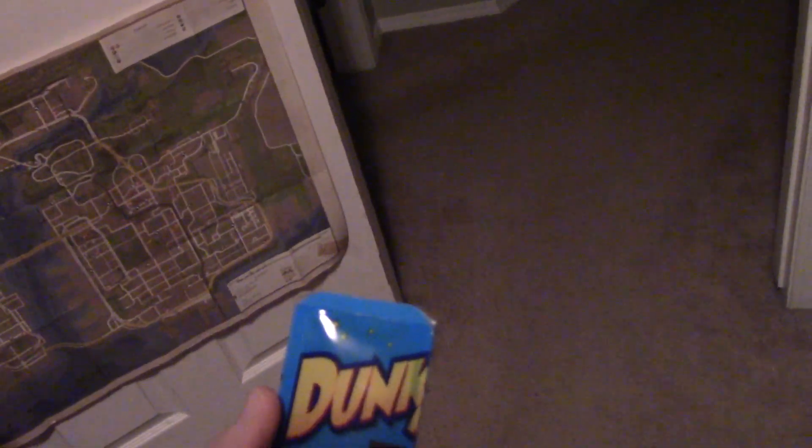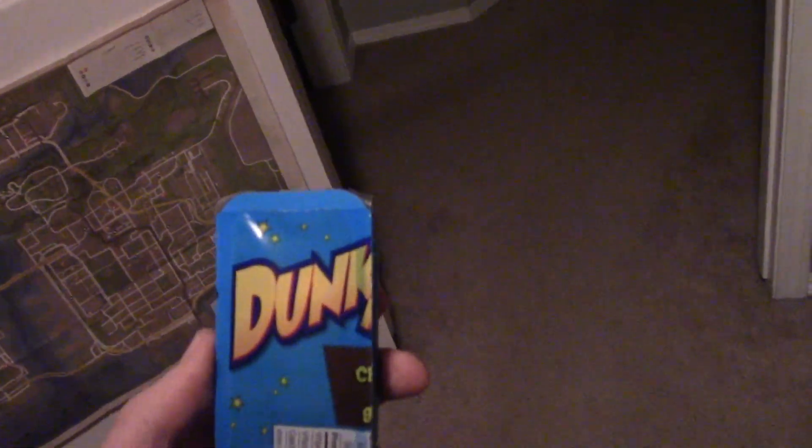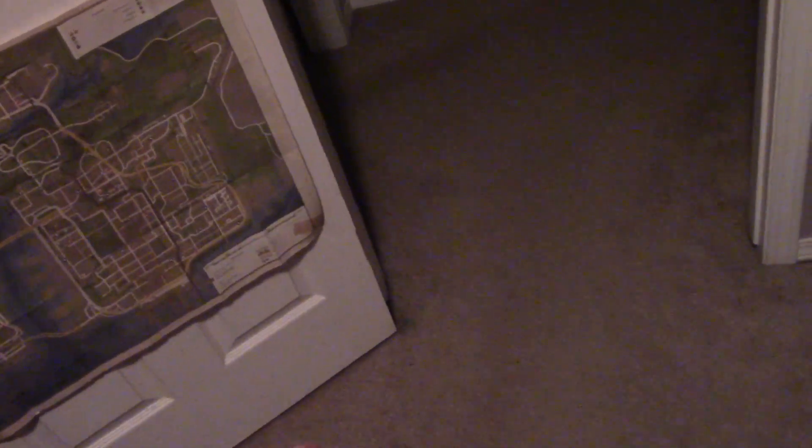So I was in Victoria this weekend, which is the capital city of BC, about three hours away from my life. We're staying in a hotel — hotels don't come with food unless you want room service. So we're downtown at the grocery store and I decided to go get some snacks.